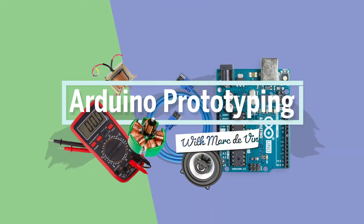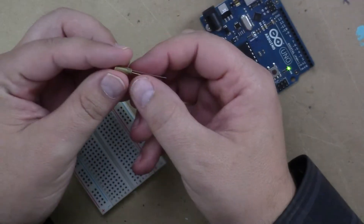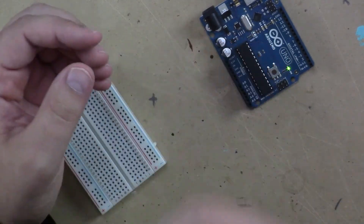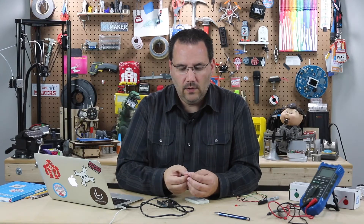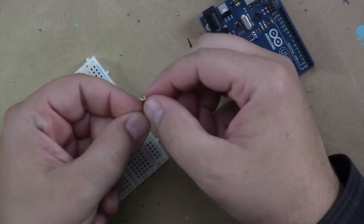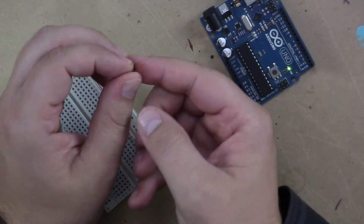Now let's look at measuring tilt, and we're going to look at it in an analog way, but actually almost in a digital way. We're going to use this ball tilt sensor, and the reason it's called a ball tilt sensor is there's a little steel bearing in there. What happens is when that ball is on the bottom of this canister, it makes contact to the two wires here. When it's on the top, it doesn't.